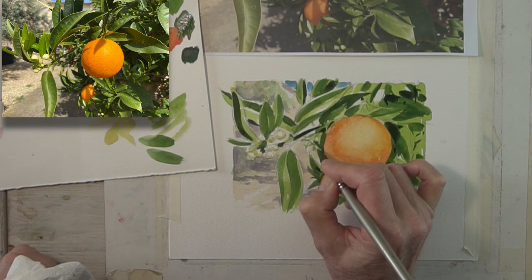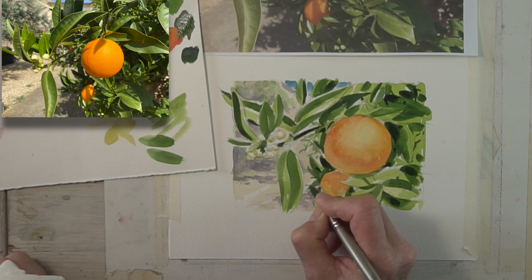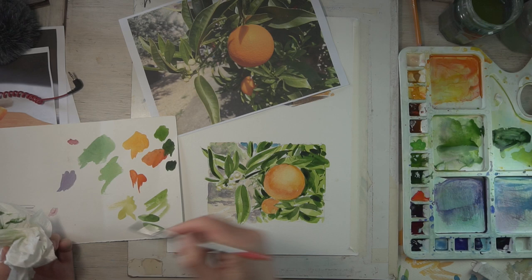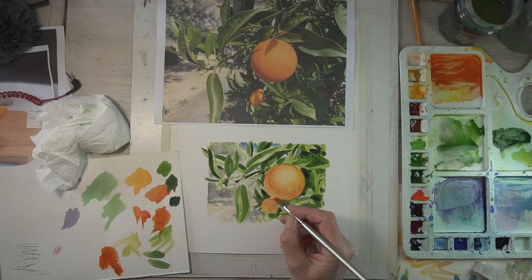Now I've got the main shapes in, I'm putting a hint of some leaves in the background through the gaps — just slightly paler than the foreground leaves. As you can see I've got a little bit of scrap paper on the left hand side. It's always good to try your colours out on a bit of scrap paper first before you go onto your painting, to avoid it ending in tears.